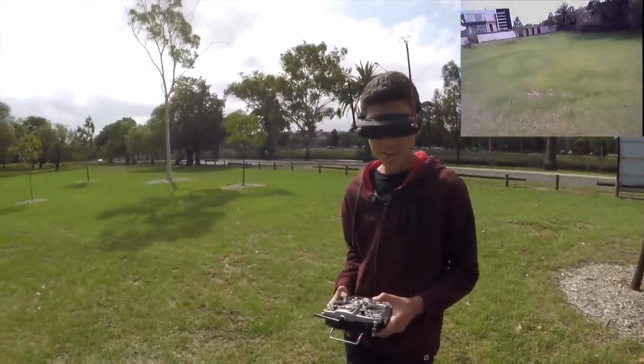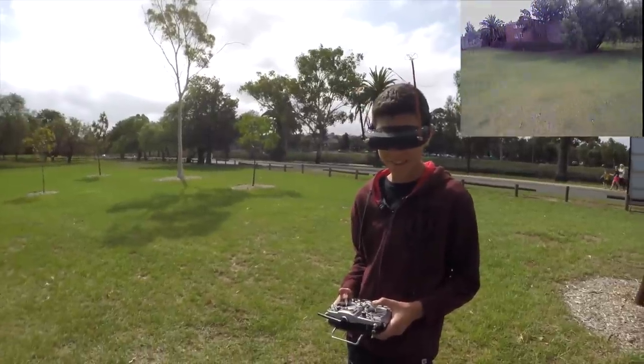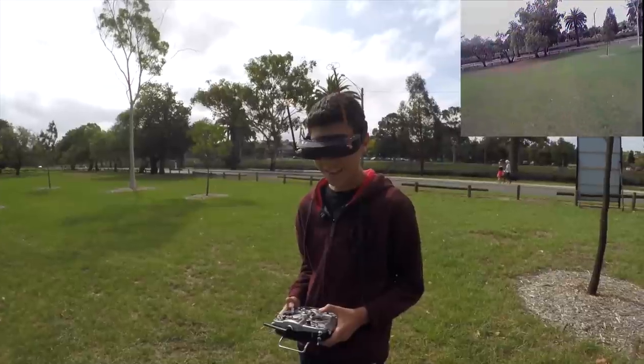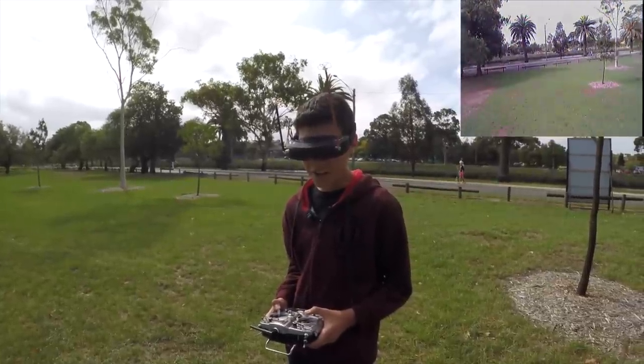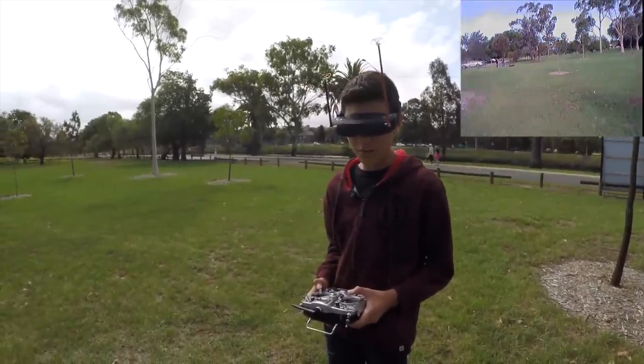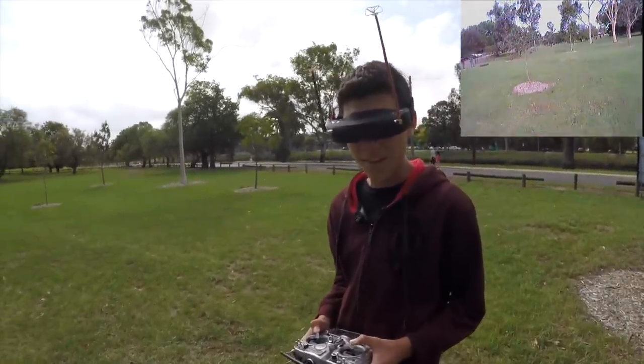I'm serious — this is way better than normal. That means I was wrong. I said it was gimmicky — it's more than gimmicky, it's wicked. You've got to try this. There's no way to describe it. You know you're looking through two cameras but it just looks... it's really something.